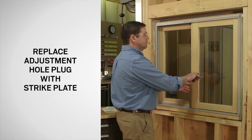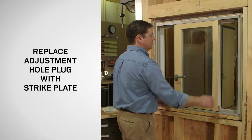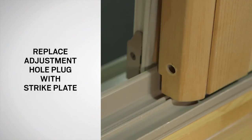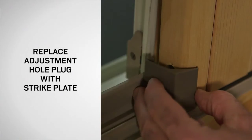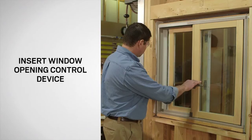Next, unlock and open the active sash and align the passive sash behind it. This will allow for easier access to the adjustment hole. Replace the adjustment hole plug with the strike plate. With the strike plate in place, close and lock the window.